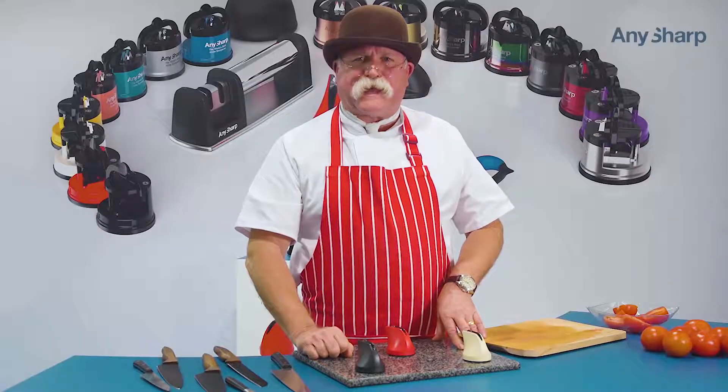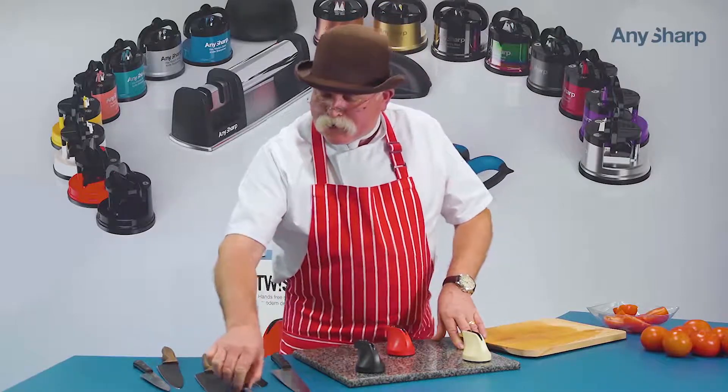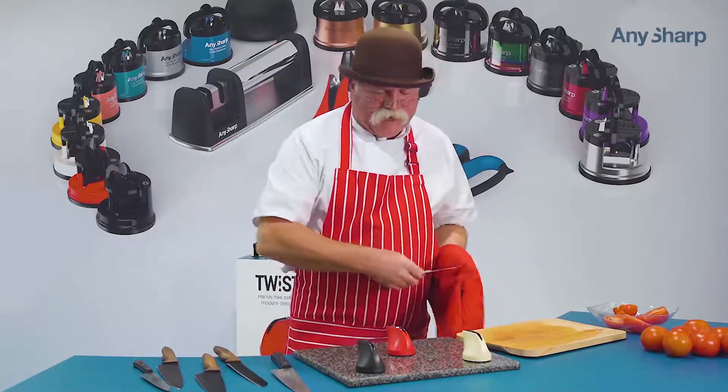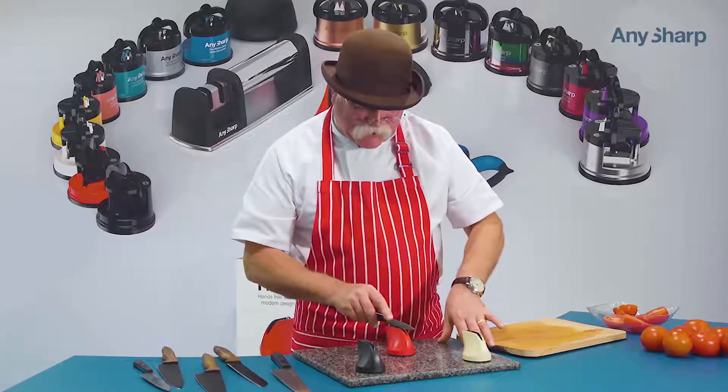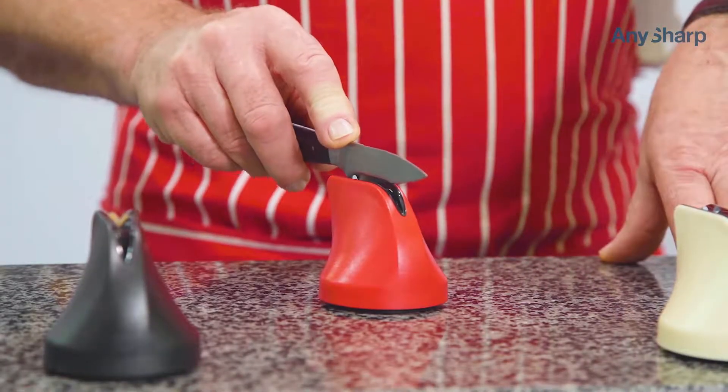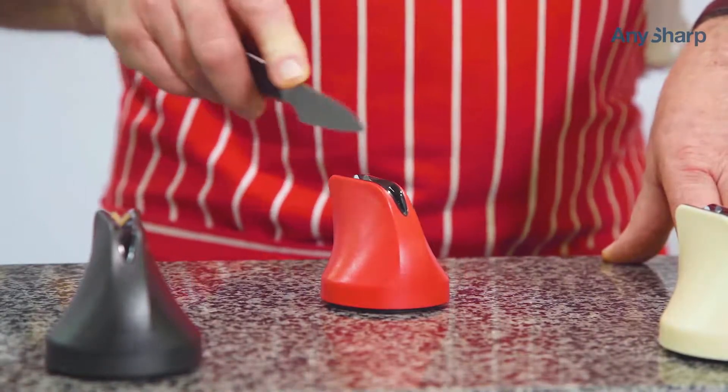Any type of knife, blade, edge or steel. Take your knife, make sure that the blade is clean and dry. Start at the heel, end up at the tip, hold it upright, slide it back, pull it through there five or six times, keep the blade upright.